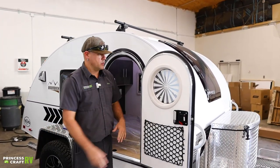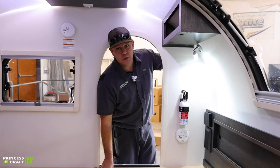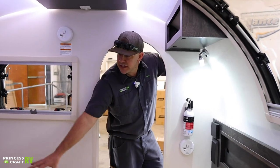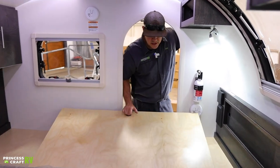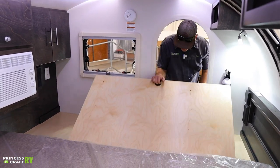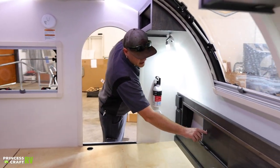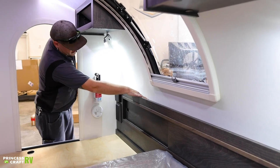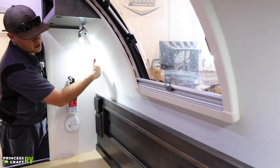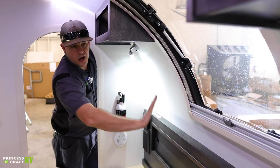Moving inside our 2021 TAG XL Boondock — it's pretty simple in here. We do have under-floor storage that goes underneath our mattresses — the panels just lift up, one on each side, gives you a decent amount of storage. Your headboard is a sliding style so you have some storage in here — these panels both slide from side to side. At the top of the headboard we do have two things: on the driver's side we're going to find another charge station with a 12-volt accessory port and USB; on the passenger side we're going to find a 110 outlet.